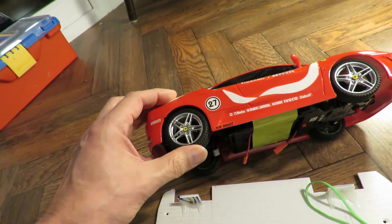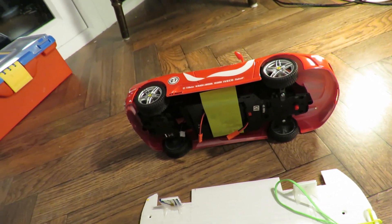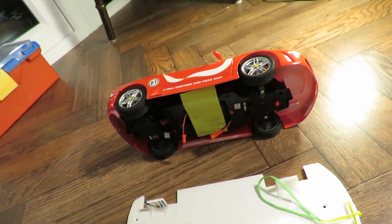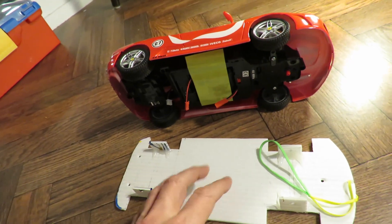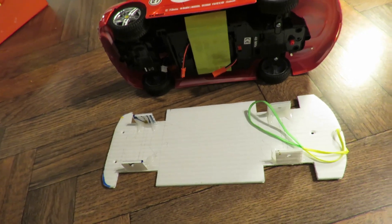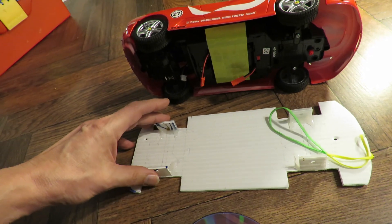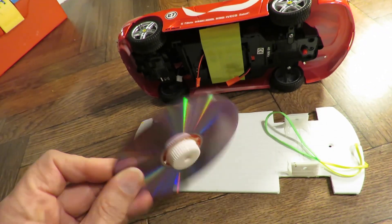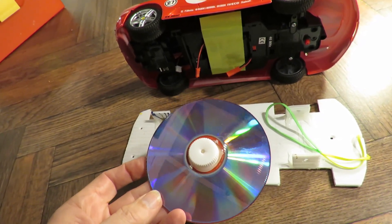Same sort of size as those wheels are now. And it struggled to do the length of the kitchen. So just as a demonstration of the difference, I'm going to stick some of my CD wheels on here and see how it runs. So CD wheels, same bamboo skewers for the axles, and just see how much easier it is for it to get up and down the kitchen using big wheels instead of small wheels. It's very simple.